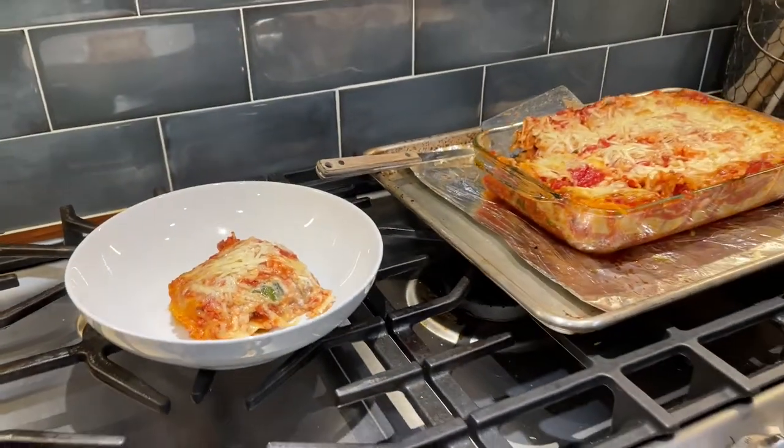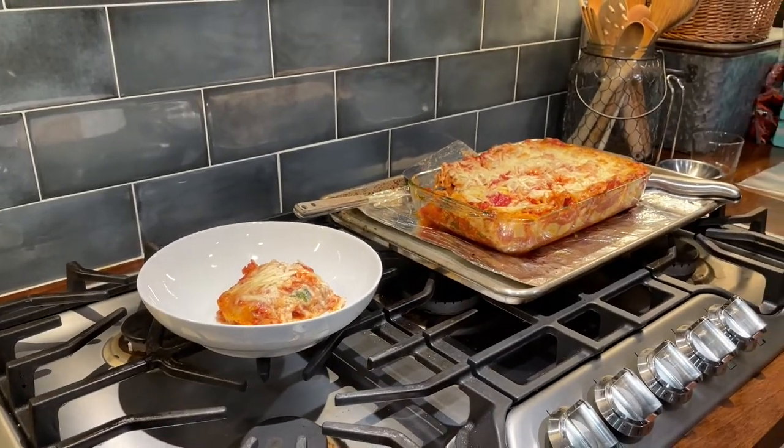This looks good and we're going to eat it. We have some bread to eat it with, and it's all going to be good.